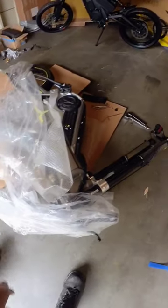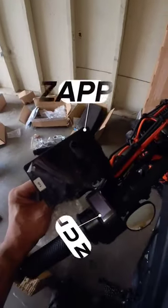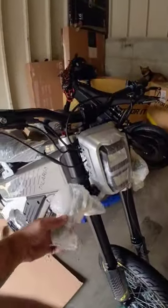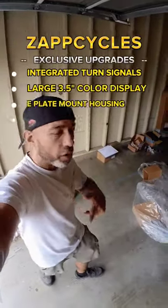This piece of cardboard and the plastic kept the bike from actually hitting the concrete. This is the version with the three and a half inch color display, front and rear blinkers, and a tag bracket. So super easy to register and ensure once that pedal kit comes out.